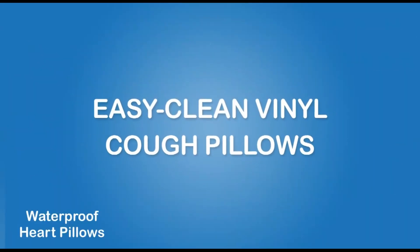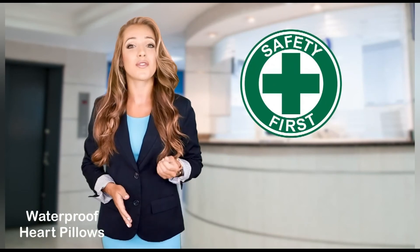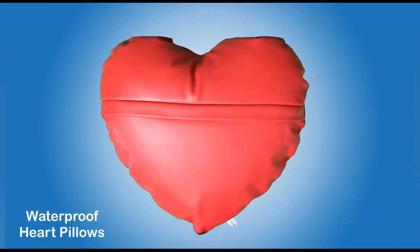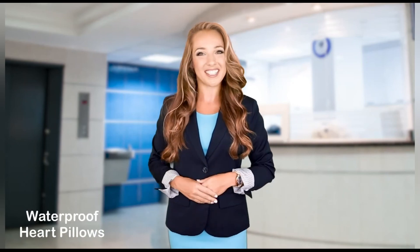With patient safety as our top priority, our innovative vinyl pillows were developed alongside several hospitals that had used cloth pillows for years. If you're looking for easy-clean, cost-effective, and brand-friendly pillows, please contact us for a free sample and more information. Thanks for watching!